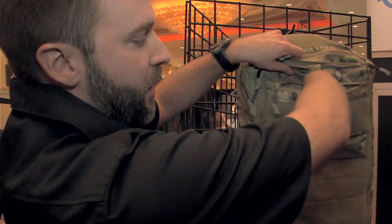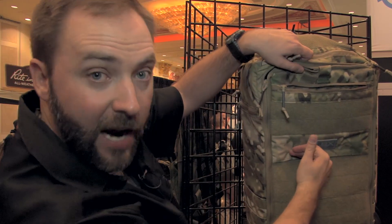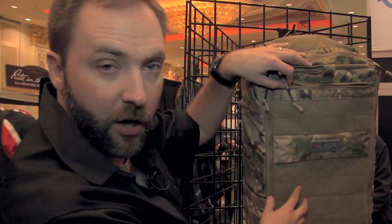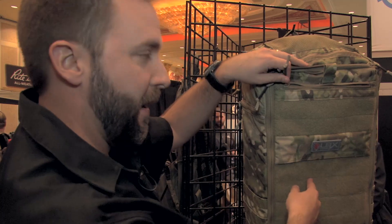Up top, there's a quick pouch here in the front — a small pocket that goes down to about right here on the front. Velcro up here for anything you want to do. You can use this Velcro area for any kind of patches, things like that, or you can put the panel back on.